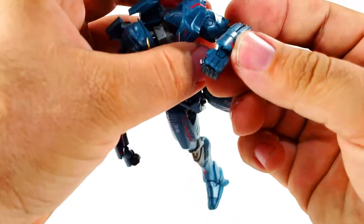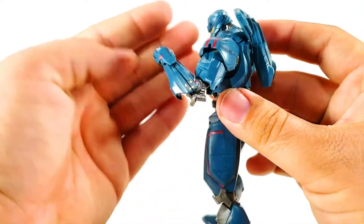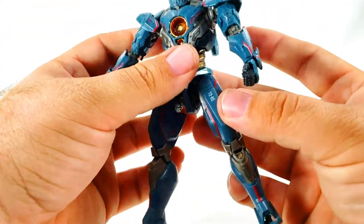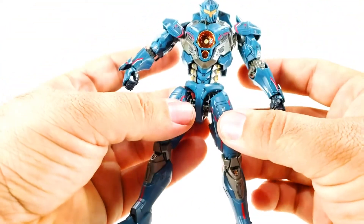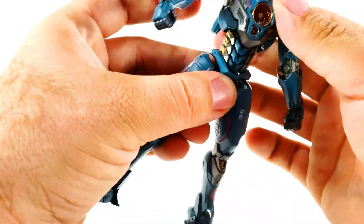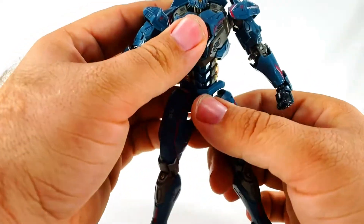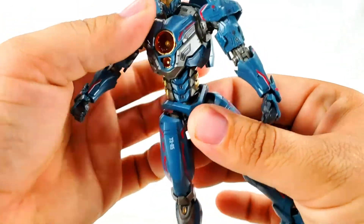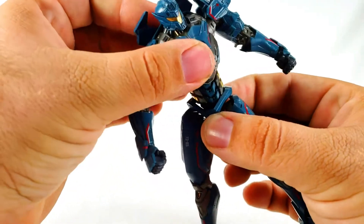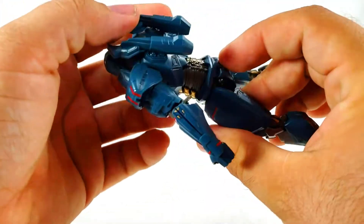You've got bicep rotation going all the way around, and a double-jointed elbow - although the second joint is a little limited, so you can get a little better than 90 degrees. You do get some ridiculous ab crunch: you can come back to about there and forward to about there. It can rotate at the hips and at the top of the waist near the chest, so you get quite a lot of movement - I really dig that.